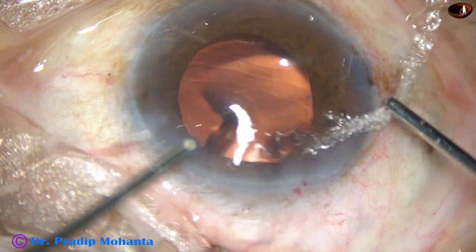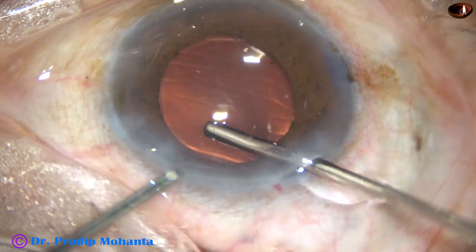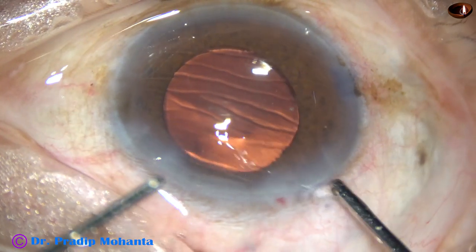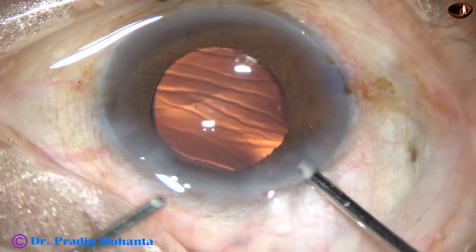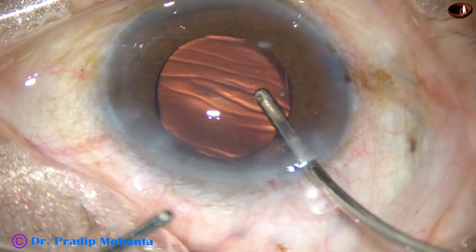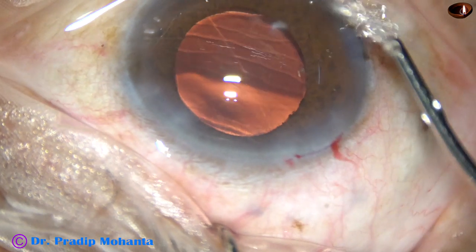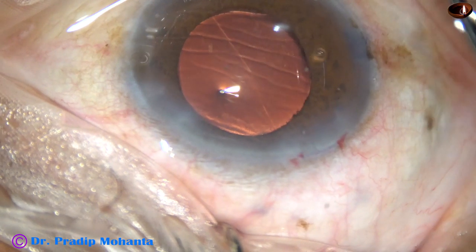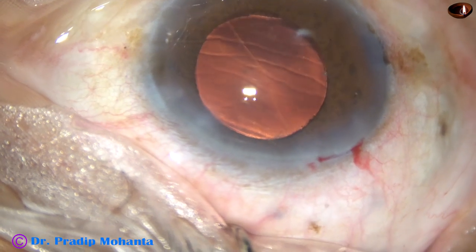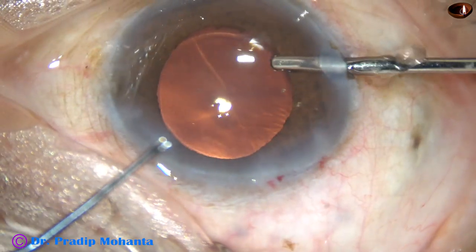We will see some post-op pictures taken four hours after surgery. This is a small nuclear bit and it has come out. We will check if any more nuclear fragments remain. In very hard cataracts this happens — a very small nuclear piece can remain hidden, particularly when the pupil has not dilated well, when the pupil size is about 5.5 or 6 mm. A small bit of nucleus can remain hidden somewhere.